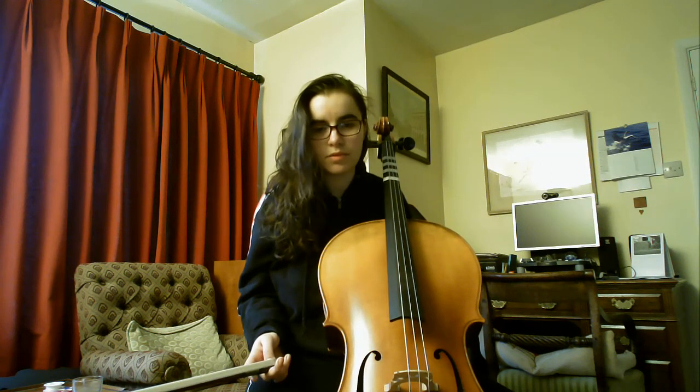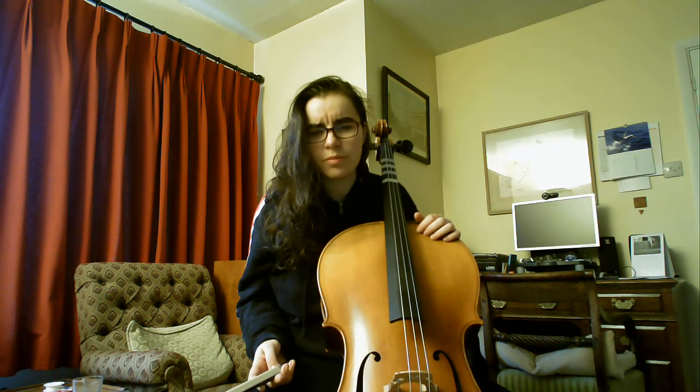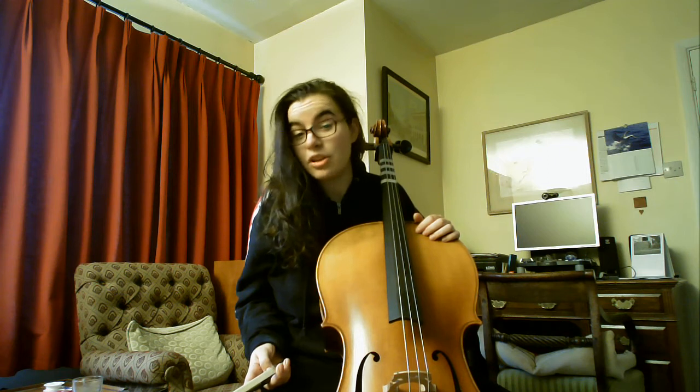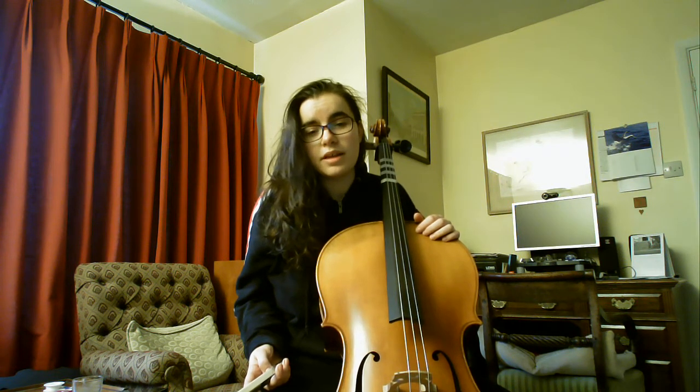Hello. This is attempt number two to make a video. I made one yesterday night and then something happened with my computer and I lost the video. This is mainly for friends and family, although I'll put it on YouTube. I know because I'm a cellist beginner now since yesterday. I really enjoyed watching videos of other adults who started playing the cello at an older age. I don't look old, but I'm about to turn 30, so technically I'm an adult.